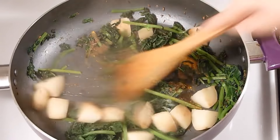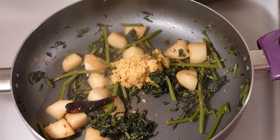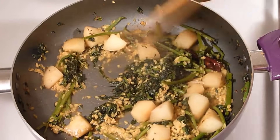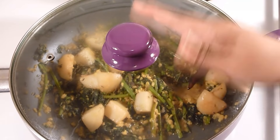Mix it well. Now I am going to add the boiled mug dal. This is already looking good. Now cover with the lid and let it cook for about 5 minutes.